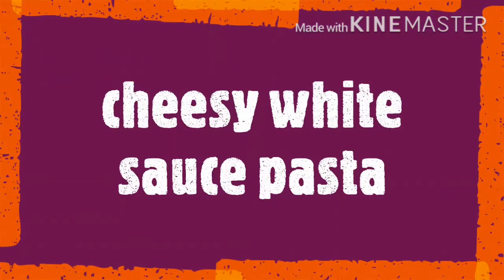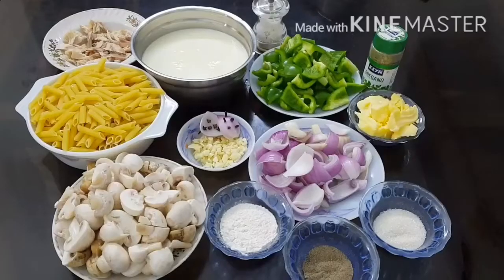Hello everyone, welcome to Lady's Special Corner. Today let us make cheesy white sauce pasta. Before that, don't forget to like, share and subscribe.